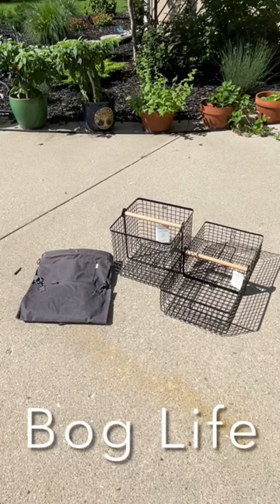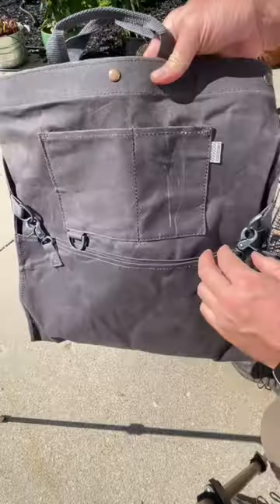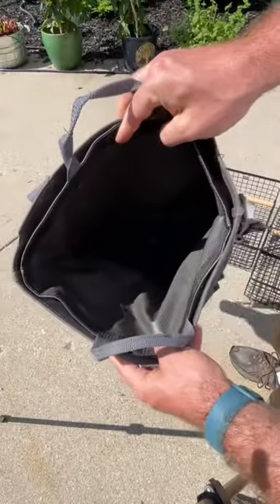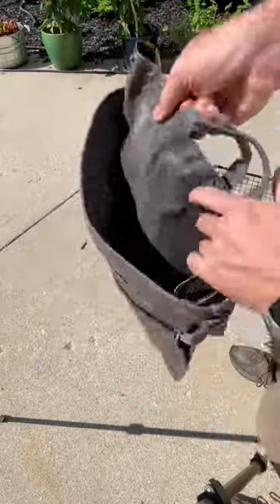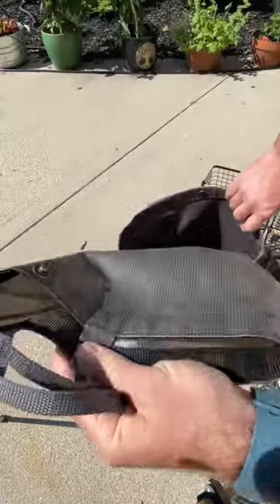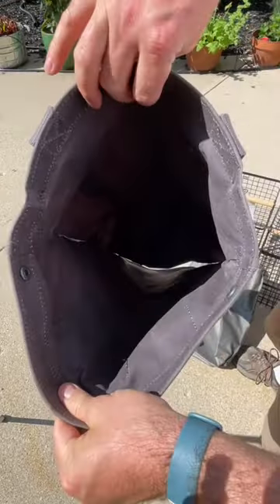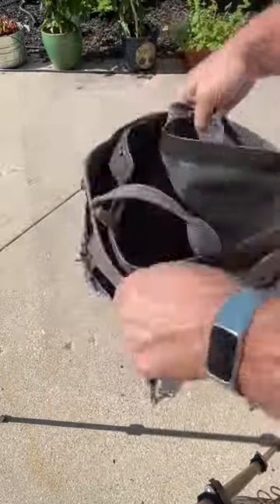Hey guys, welcome back. I thought I'd show you some of the things that we use for harvesting. First up is our bare bones harvest bag — it's got a nice waterproof liner on the inside that's easily removable. You can start loading larger items in here without the bag and then just dump it out, so it's easy storage and easy transport.